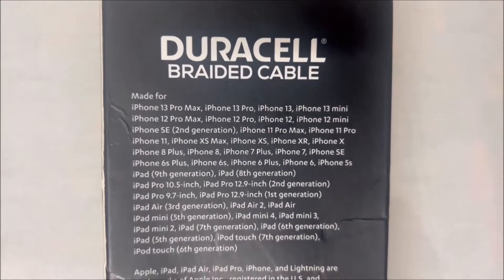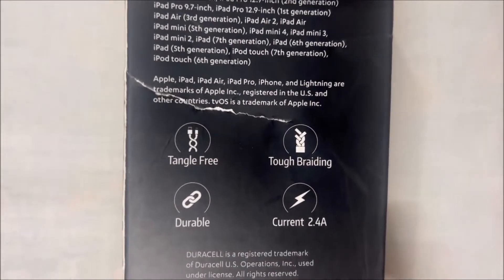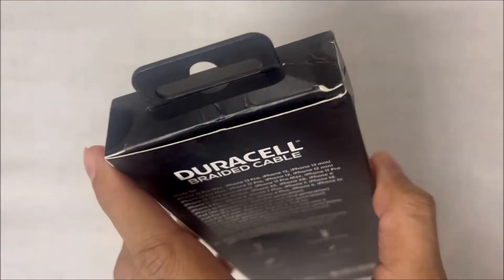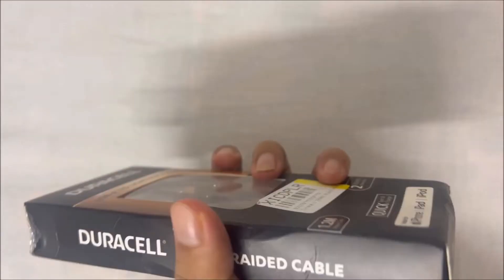At the back you can see all the compatible devices. This is compatible with all the recent iOS devices above iPhone 7, but it will not work with old iPad minis.